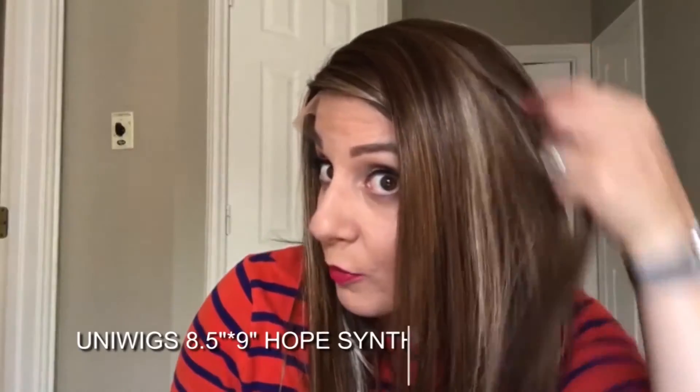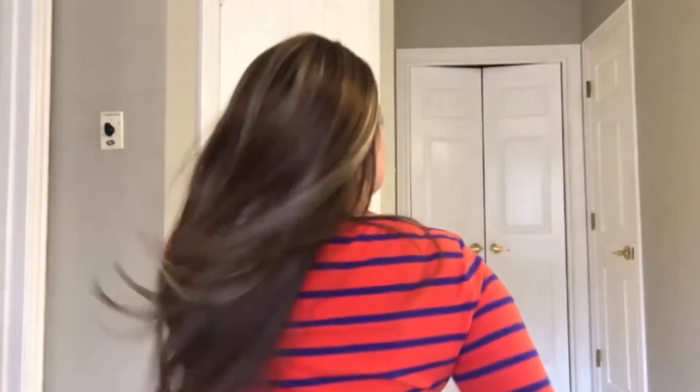It's beautiful. Hey, so I just wanted to show you guys what this looks like outside in natural lighting. This is the Hope Topper, my favorite topper that I've had so far, and I'm going to tell you why. If you've seen my videos, you probably know I have a more advanced stage of hair loss, and I also have a really large head.